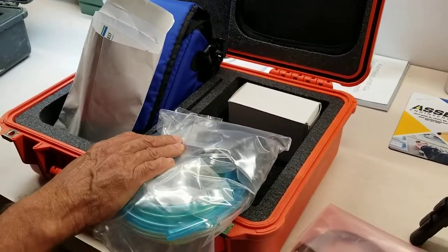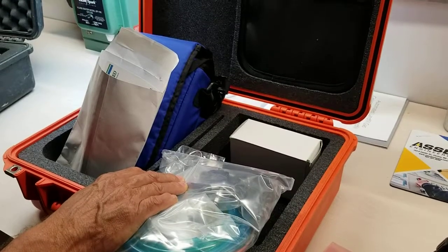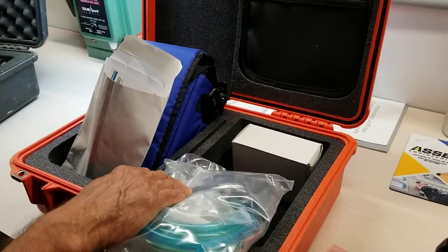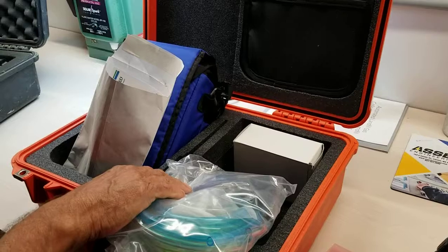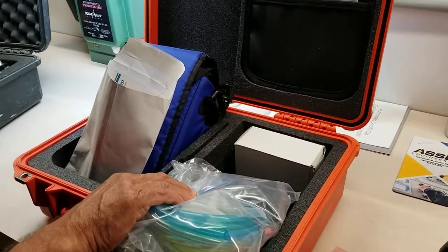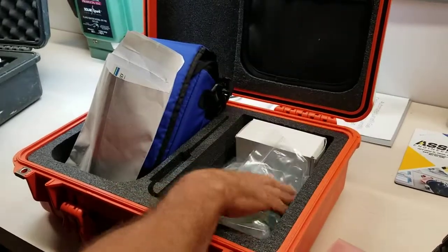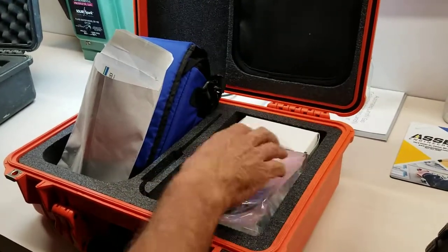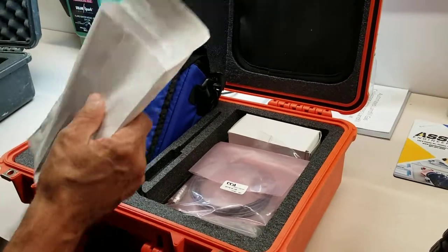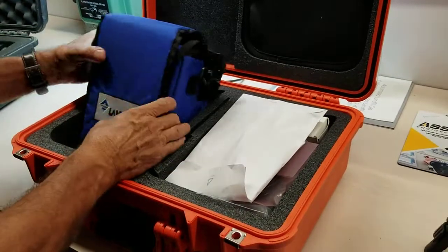Also included are a chrome mill quick disconnect — all part of this nice little package we sell with it, called the accessory package. It also includes the charger, the LandTech system gas analyzer software, and the USB download, so this unit is prepared for the technician to basically plug and play when he or she gets to the landfill site.